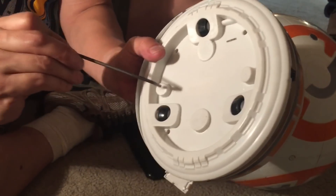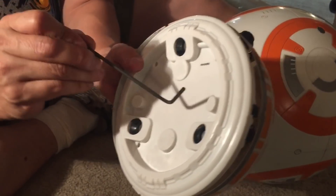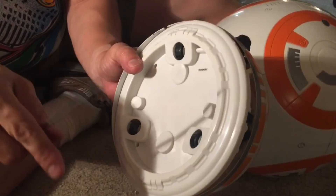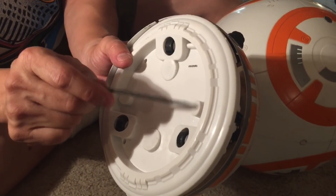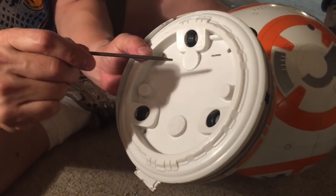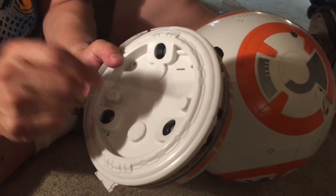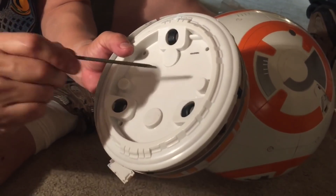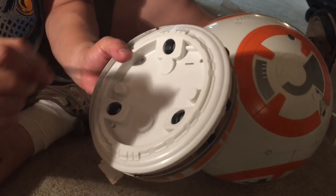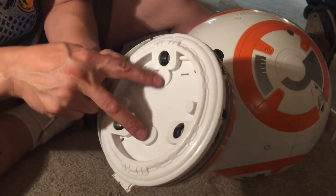These two small components here — I can feel a little bit of magnetic force, but it's very little. I'm not sure exactly what they do, but they may help hold the head on. They might have been backups or adjustable during production based on how much magnetic pull was needed, with the more powerful magnets located elsewhere.